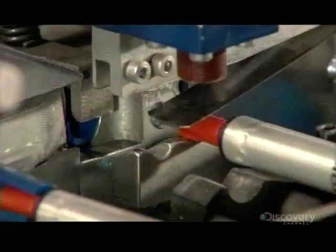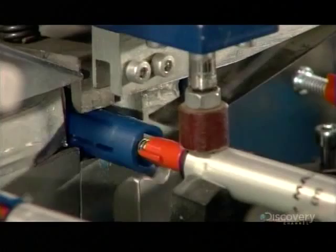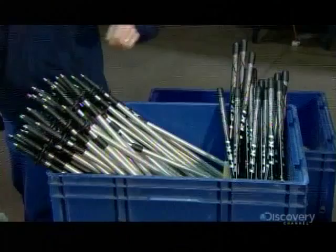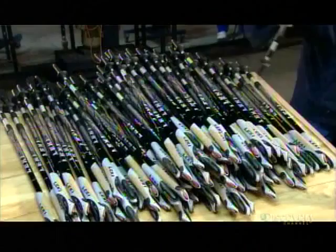Machinery then inserts the other part of the expander mechanism into the lower shaft. Finally, a worker assembles the parts, sliding one section of the expander mechanism onto the other. She sharpens the tips, and these poles are now ready for action.